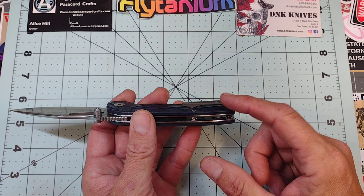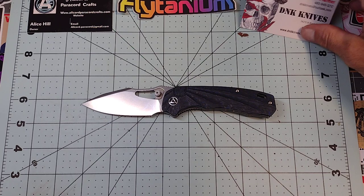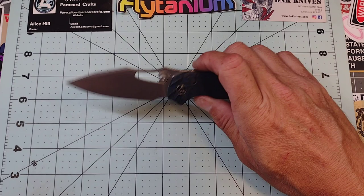I also like the fact that they went with a milled titanium clip. This knife is between $150 and $160 depending on where you buy it. If you go to DNK and buy it, you can use a coupon code and get 10% off, which makes it a little more palatable. That'll get you about $15 to $20 off.